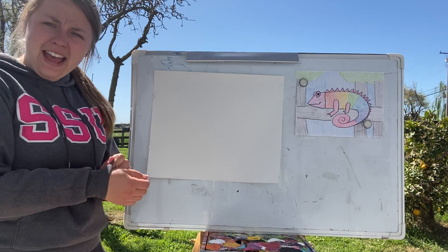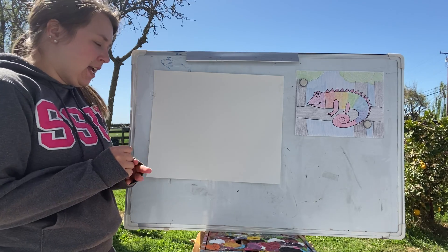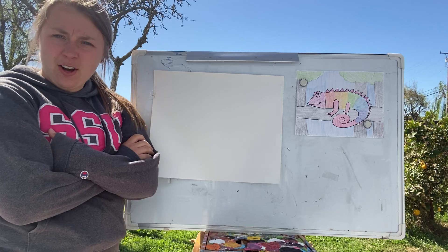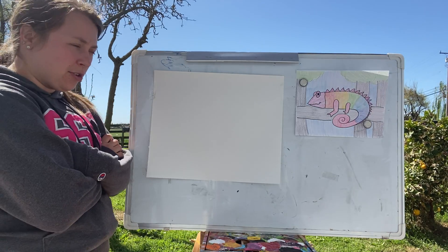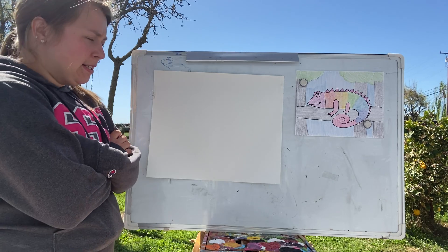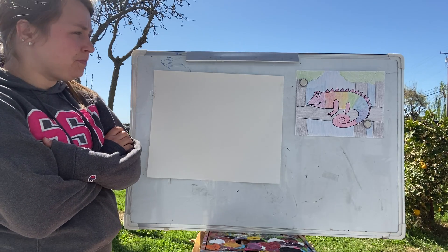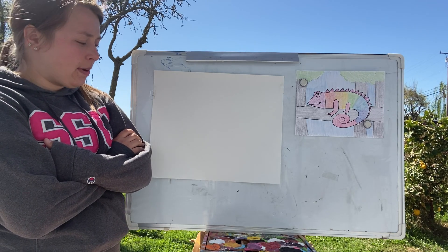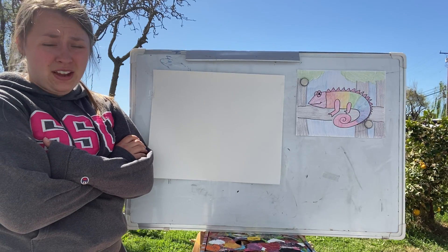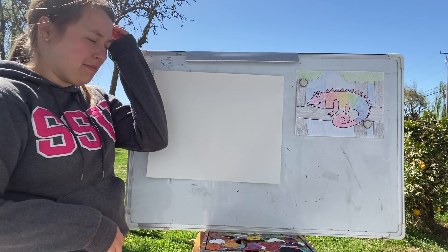Happy weekend! I've had a really good week. Even though we're all stuck at home, we're finally getting into a routine. Most of you started school this week, which is good — keeps you busy. We are going to be making a chameleon today! I found some really cool facts about them — they're very different from a lot of animals in this world.